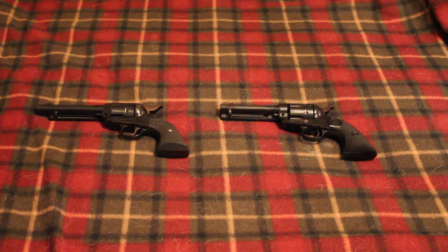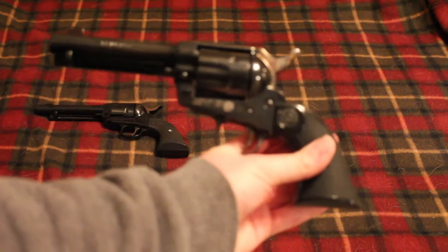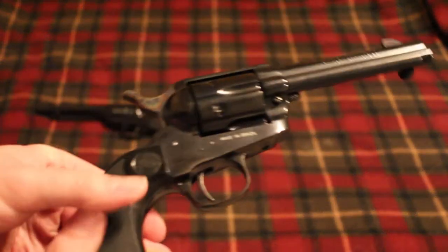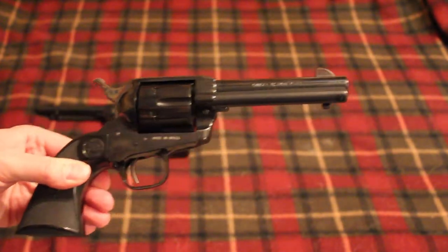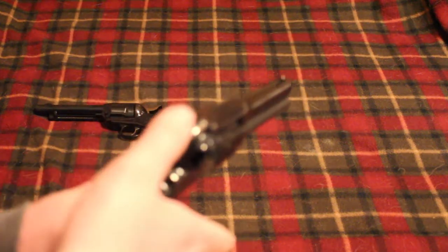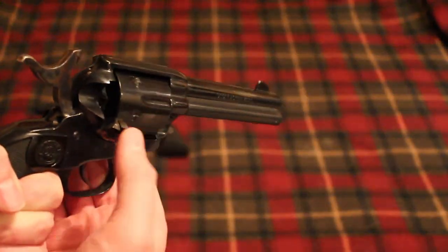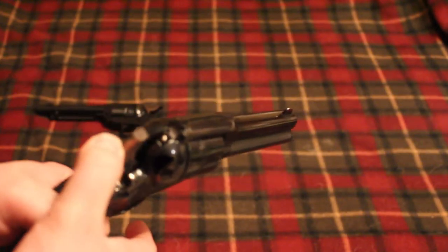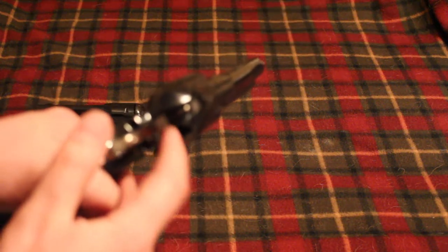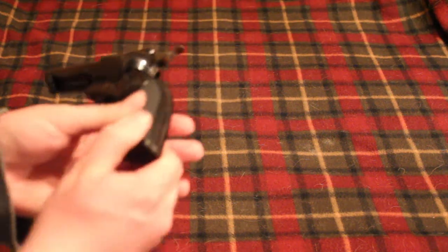I do have another Colt single action style of revolver. This is a Taurus Gaucho. I bought this about a year ago, and it is another .45 Colt single action revolver. It has a four and three-quarter inch barrel, and it's a little more like a Colt in that you have to put it on half cock to release the cylinder. It does have the four clicks, but it does have that transfer bar safety, much like a Ruger or many other more modern revolvers.